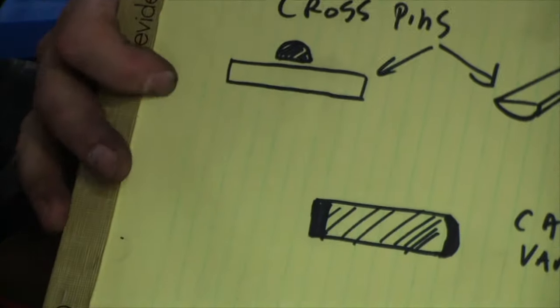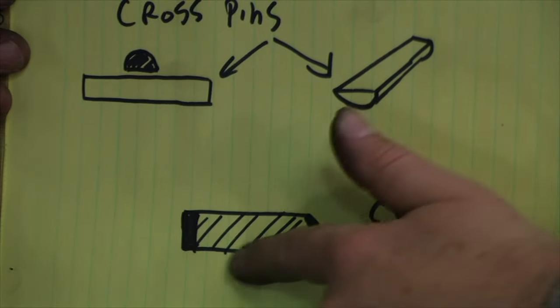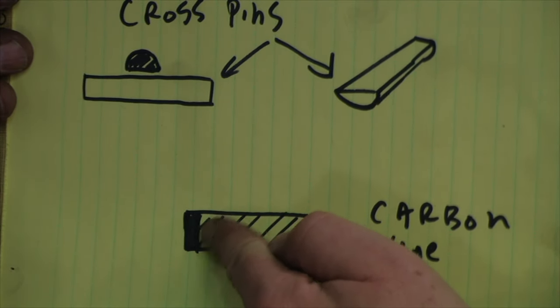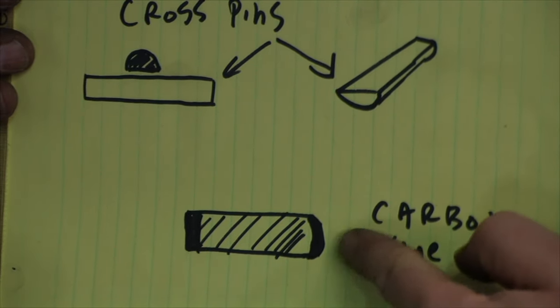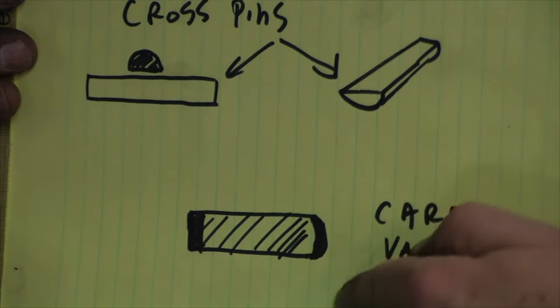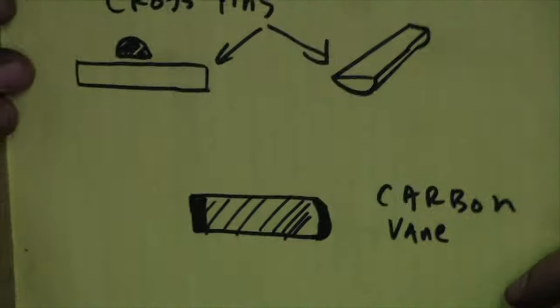Just to go over a few pieces: if you're going to reuse your vanes from the old pump, try to remember which way the curvy part and the flat part go. The flat part is going to be the part on the inside because it's not as worn. The curvy part was into the circle part, and this was on the inside of the rotor side.